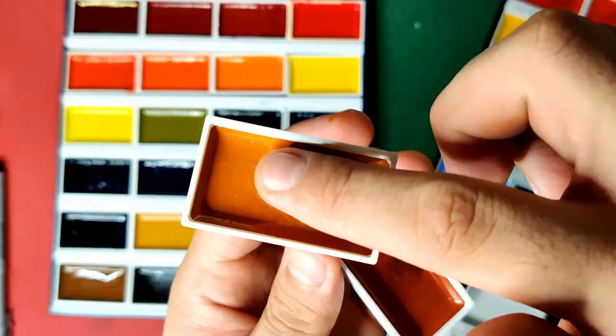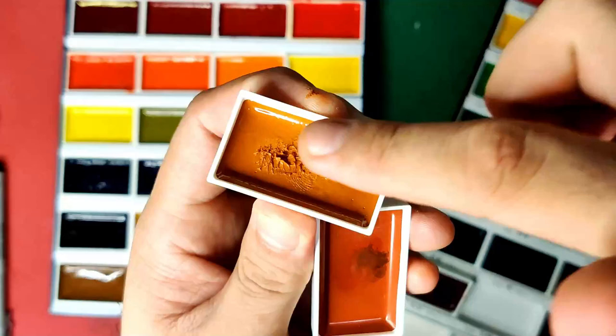When you stick your finger into the semi-dry of SimiArt, it's literally gonna stick like this. It's really semi-dry. It's actually sticky, yeah, like that.